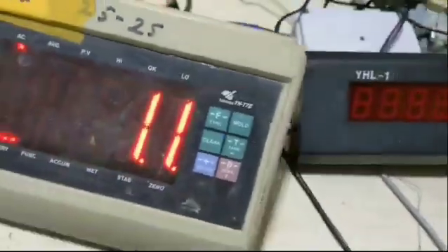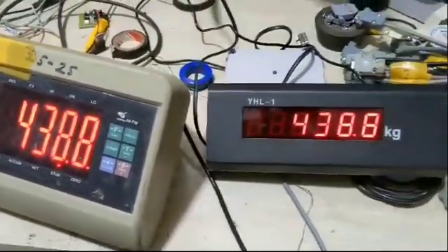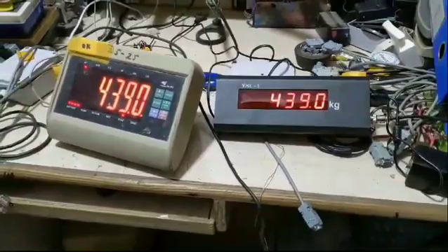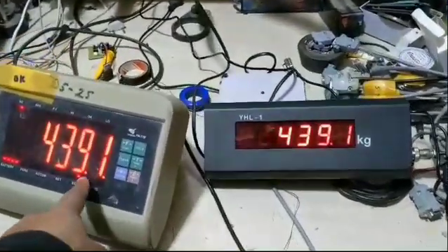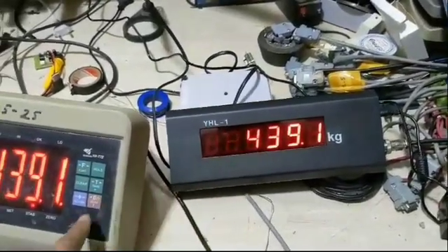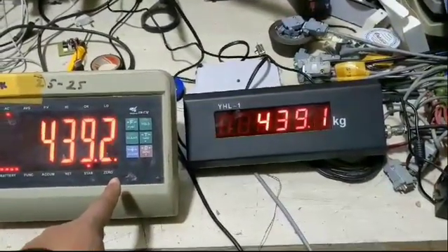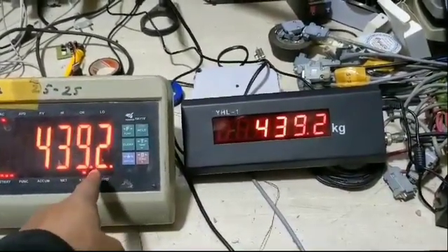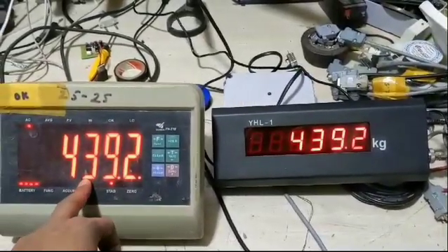In the current loop, when we place anything on the platform scale, it shows the same weight on both the external display and the indicator. You can see when we connect it, it shows the same weight — 439.1 grams and 2 grams — and both work on 100 gram increments.